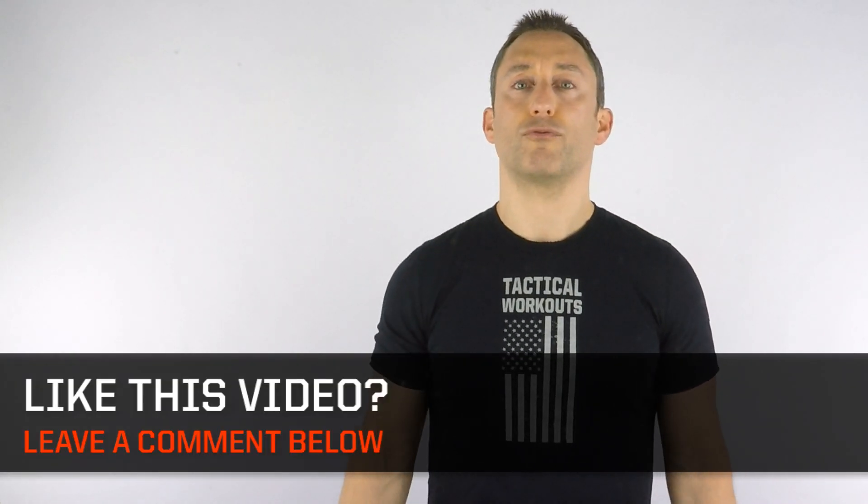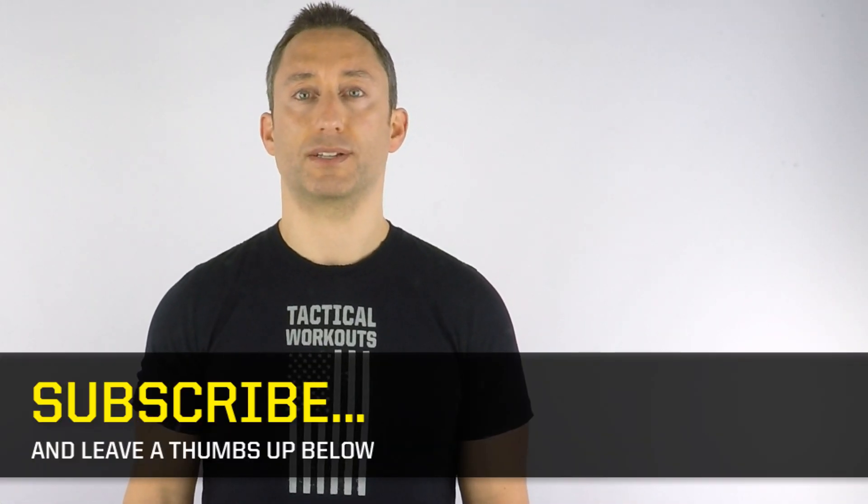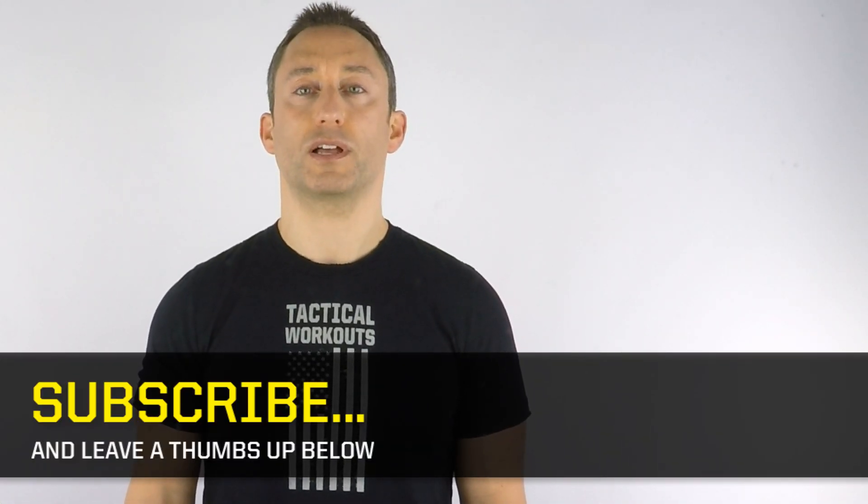If you found this lesson helpful, leave a thumbs up below and write a note or ask a question in the comments box. Tell me what topics you want me to teach. I'll do my best to create these video lessons just for you.